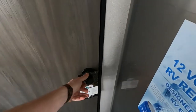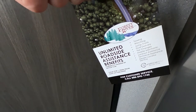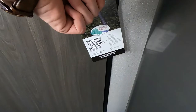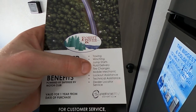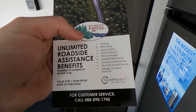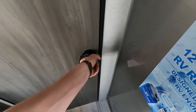Now going into the bathroom. They do include unlimited roadside assistance benefits with the Safe Side RV Motor Club, valid for one year from the date of purchase. You're going to get towing, winching, jump starts, fluid delivery, tire changes, mobile mechanics, lockout assistance, technical assistance, and dealer locator service. That's what you get whenever you get a Forest River product, ladies and gentlemen.